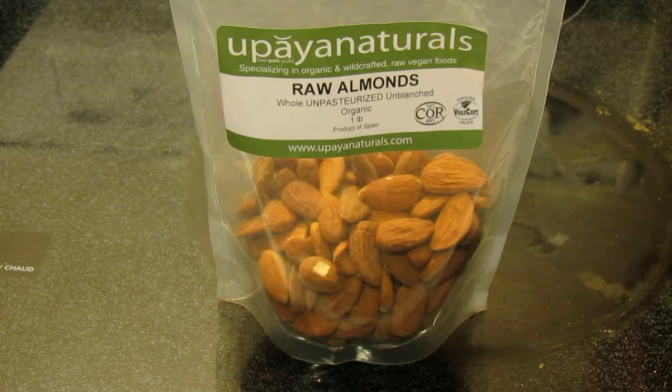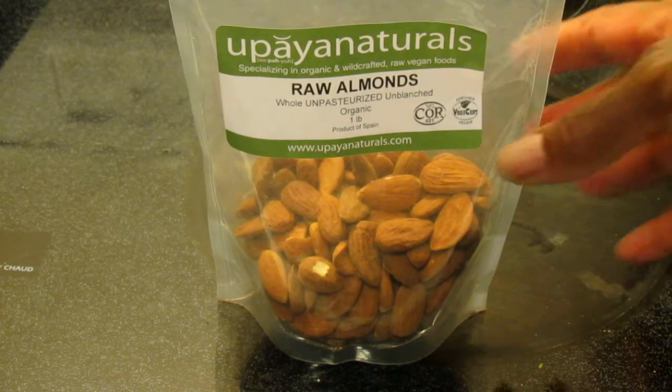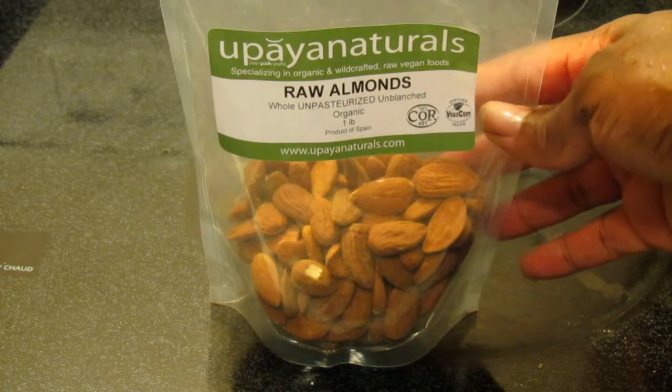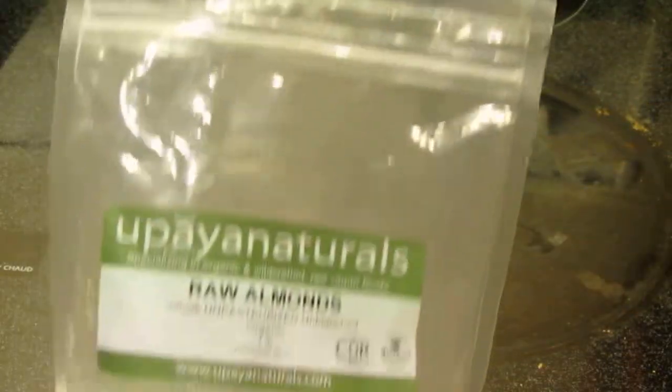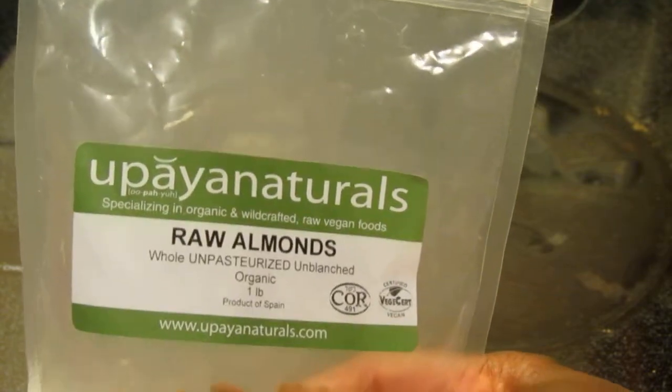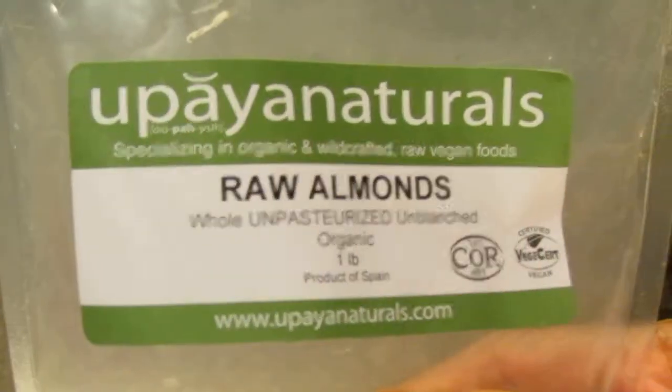Hello everyone. I want to do a review on some raw almonds I got from Upaya Naturals — or Upaya, I don't know how you say it, but you can see it right there. It tells you right here: Upaya.